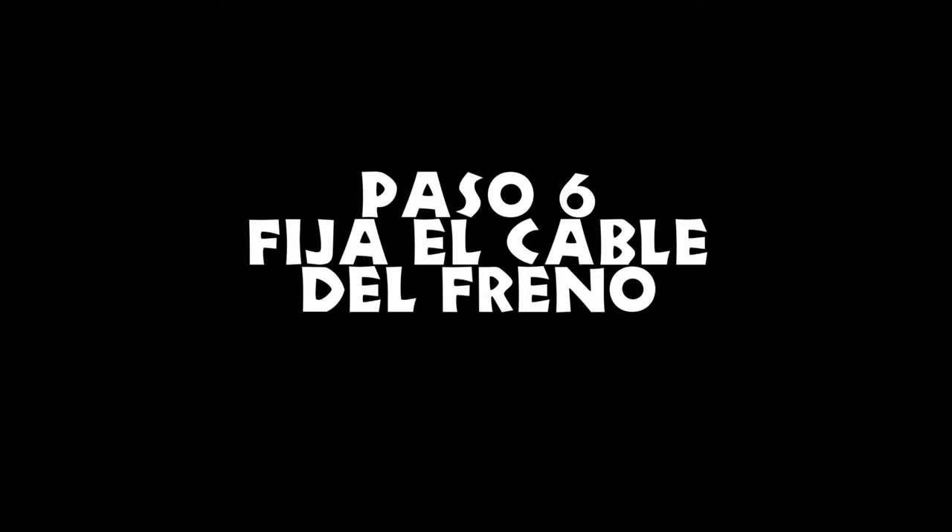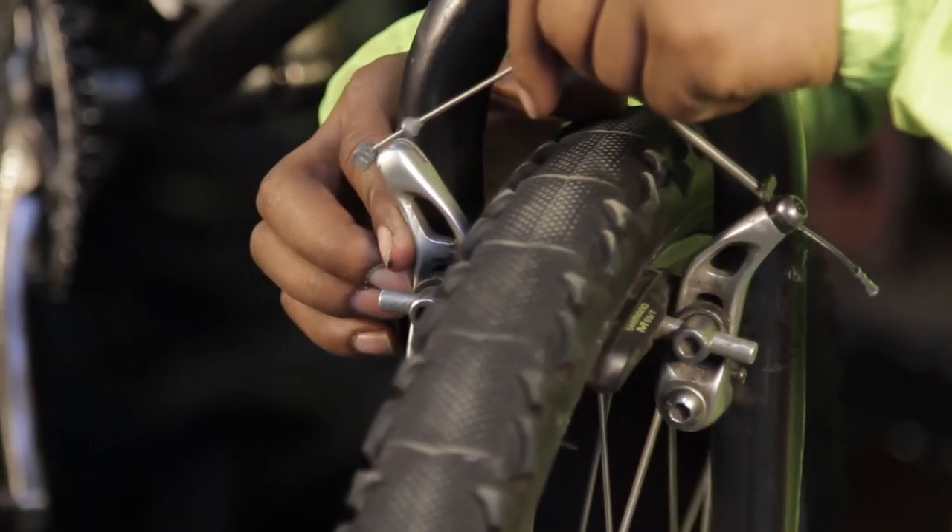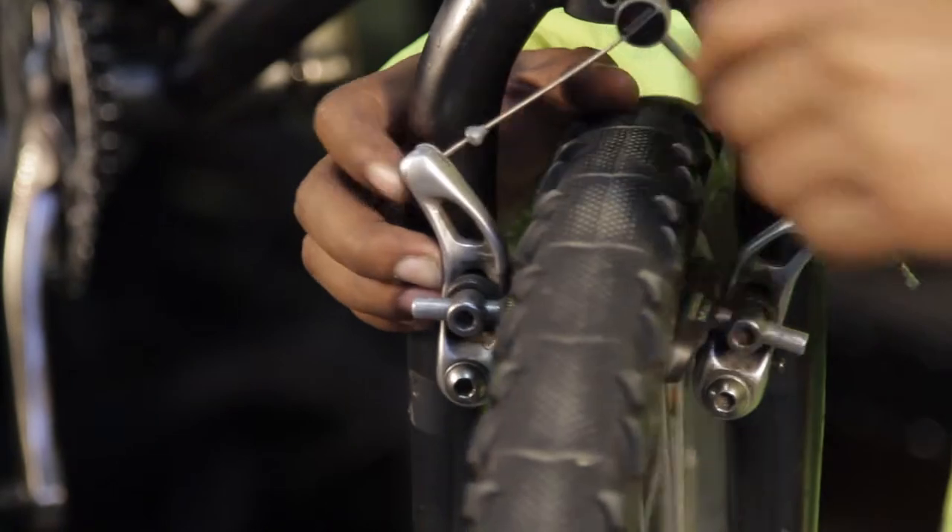Paso 6: fija el cable del freno. Por último, asegúrate que los frenos estén fijados y pruébalos antes de usar la bicicleta.